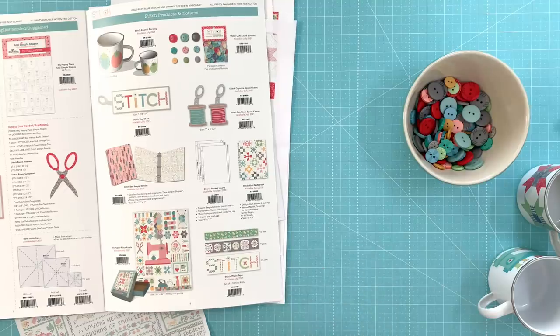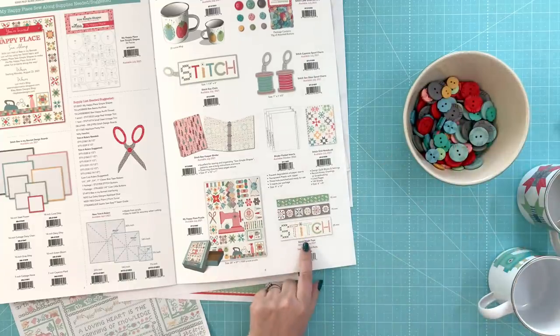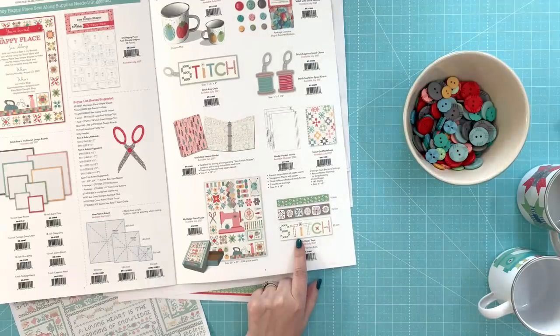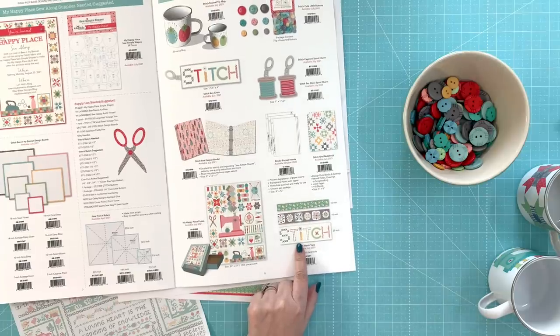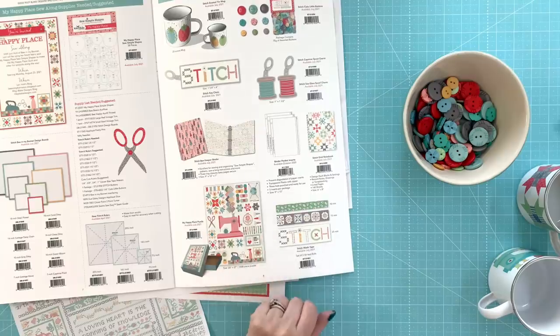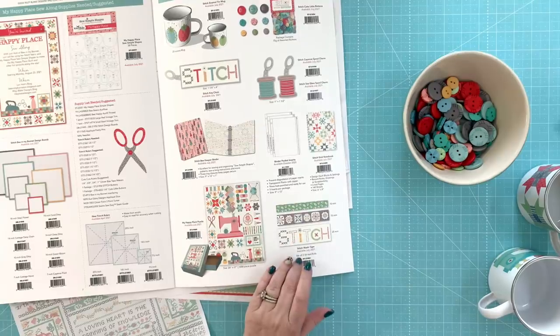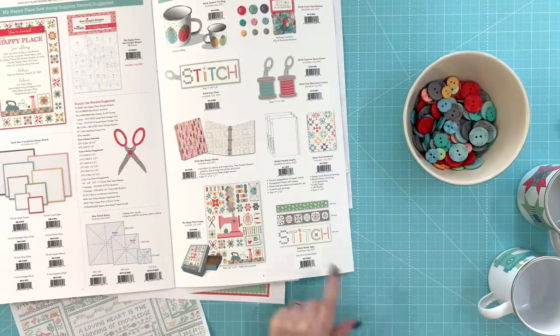I've got washi tape coming out as well. I use washi tape for many things — for my Seem So Easy guide to put on my machine, for my light box when taping patterns to trace off, and just for different patterns and things. You might be surprised how many uses there are for washi tape. Think of it as miniature painting tape — like painter's tape, it doesn't leave residue and you can use it with paper and fabric.